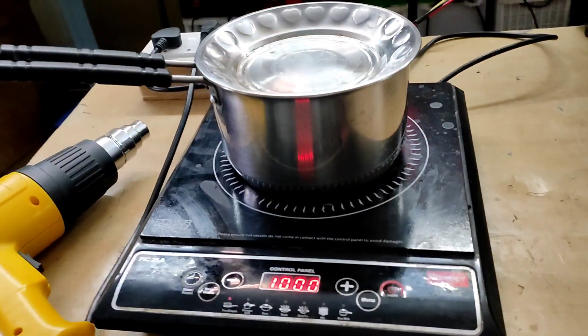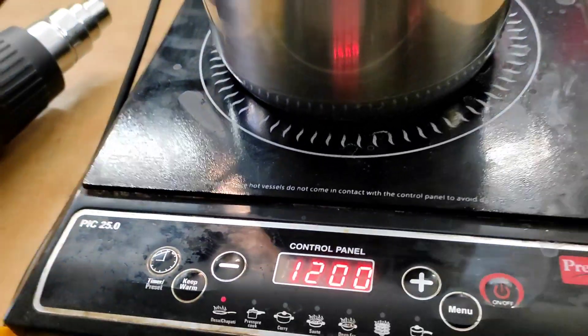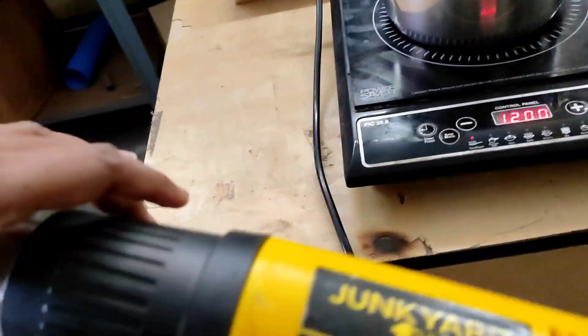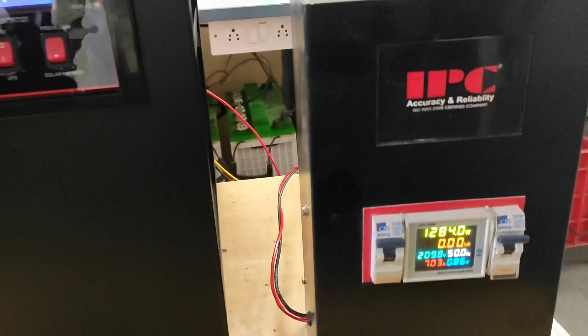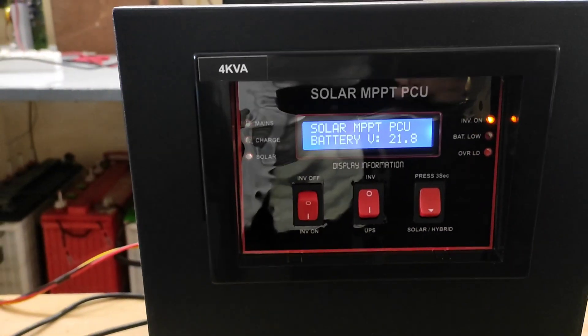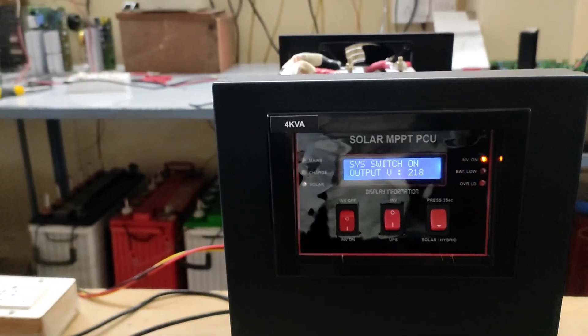The induction stove has been started at 1000W and increased to 1200W. Here we can see the watts and volts. Next, the 1800W heat gun is started. So the total is 3000W and the inverter indicates battery low due to the absence of solar.